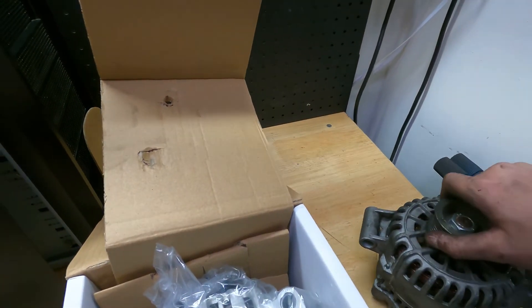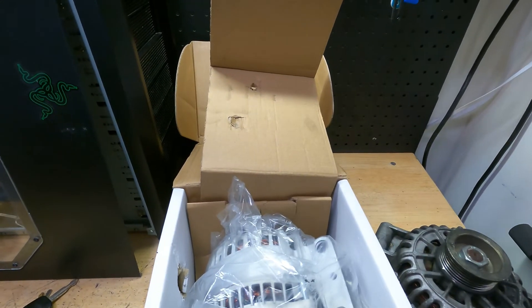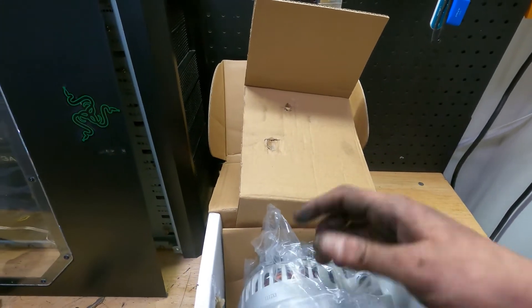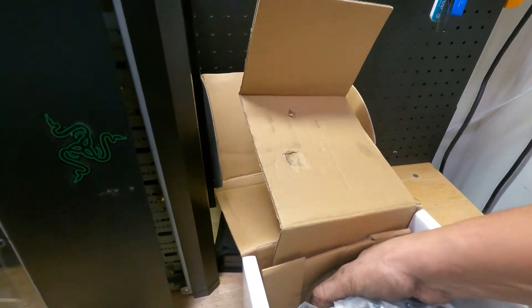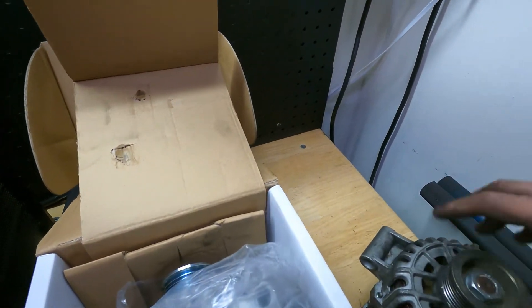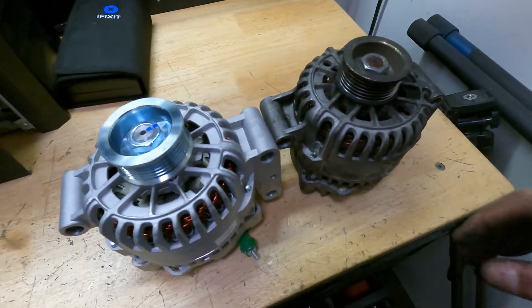Because of the current market situations these things are costing a premium. I went to the local parts store and they're charging like $200. My advice: if you don't need it today and you have another vehicle, get on RockAuto or Amazon — my number one choice is RockAuto. They're selling this for $100 remanufactured, brand new I think is like $130. They charge you the core and you mail it back, but that's much better than paying a ridiculous premium at the local parts store.